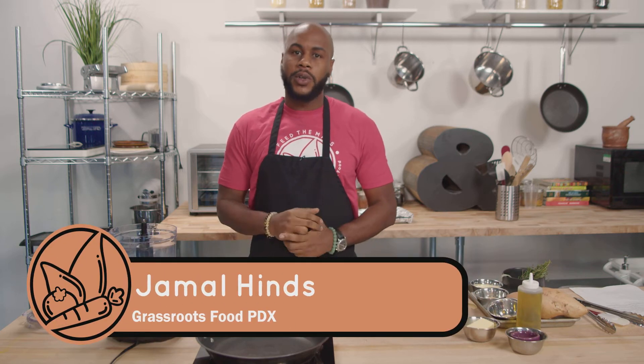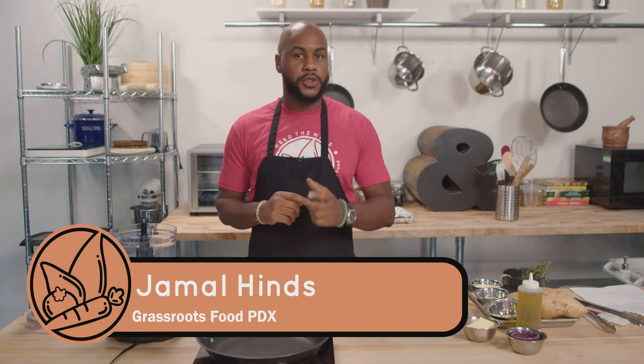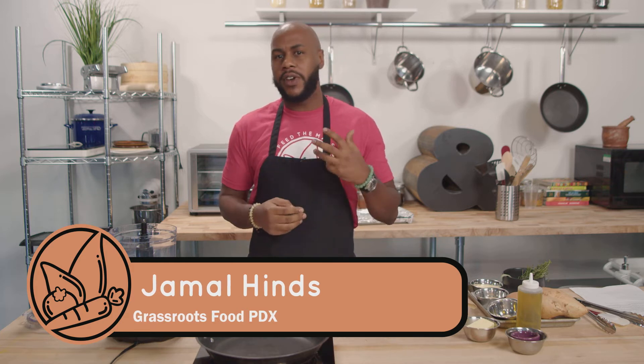Hey guys, Chef Jamal here with Cultured Cooking. We have some spooky treats for you guys and we are super super excited. Today we are gonna take some yams or sweet potatoes and we are gonna make that into a very delicious treat that you can make for yourself or for some friends for entertaining purposes. Let's get straight into it.